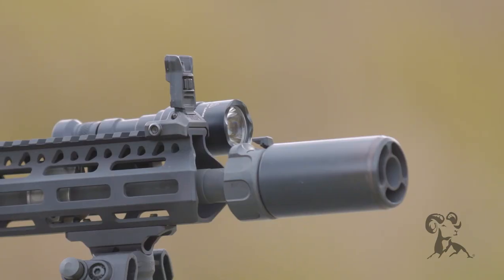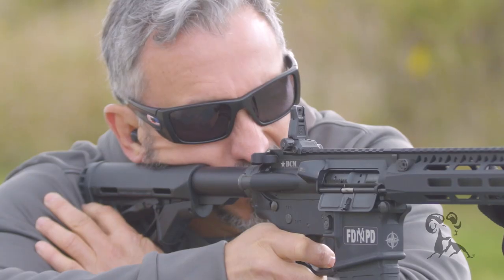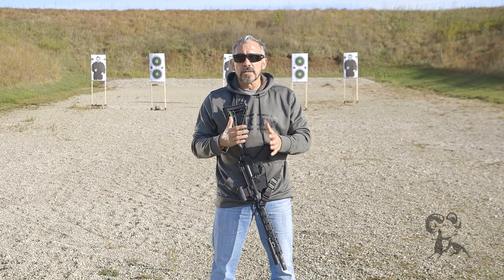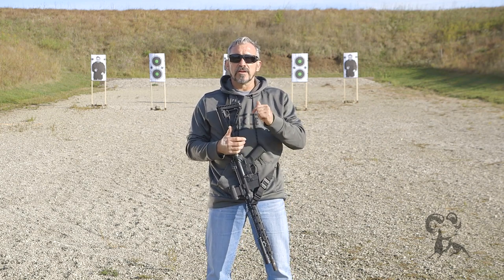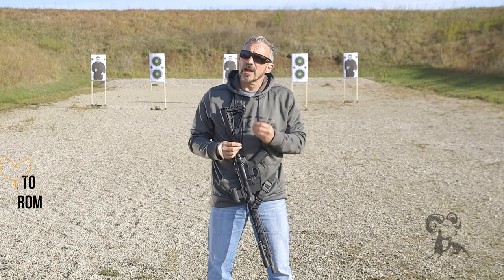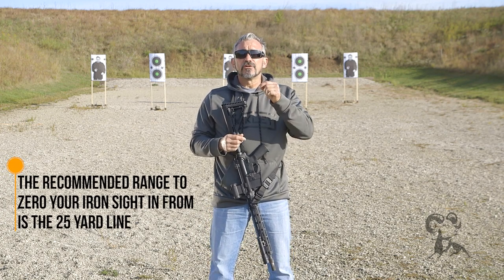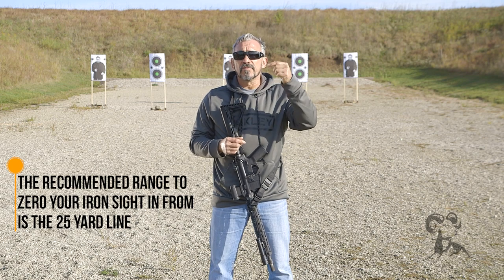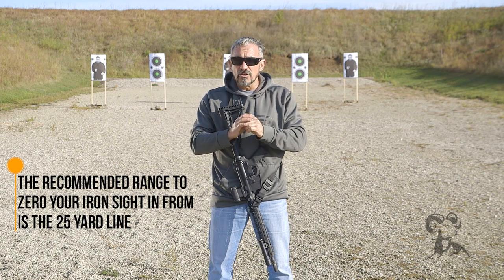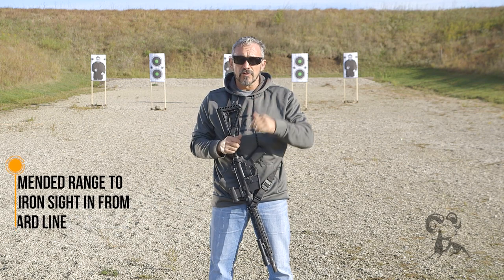We need to talk about what range you'd want to zero your iron sights. There's a lot of debate about this, but these backup sights are designed to be just that — used in extremist circumstances. So more than likely you're not going to have to zero them at your preferred zero that you would use for a red dot sight or even an optic like a scope. Instead, what I recommend is that you zero them at the 25-yard line. Get them nice and dialed in and then figure out what your hold is at the rest of the distances — at 50, at 75, and at 100. You'll be able to get a nice tight zero at 25 and then just figure out where you need to hold at all those other ranges.